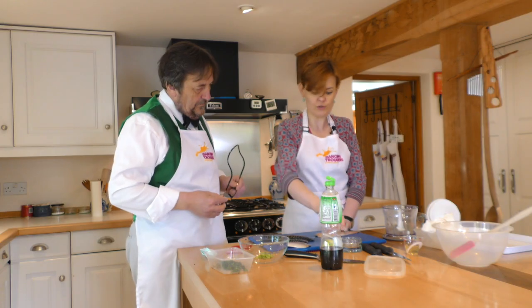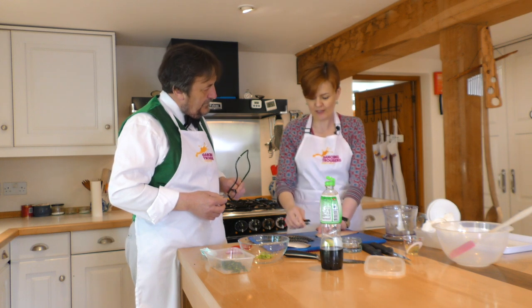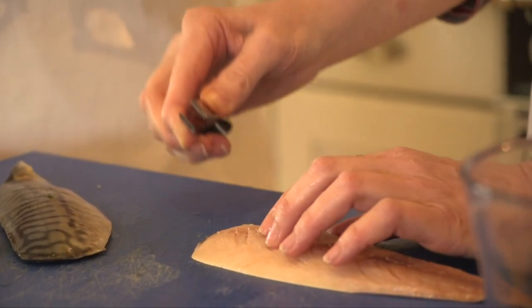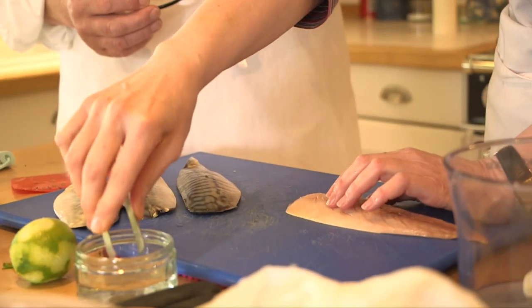The first way is using fish tweezers, which are made for precisely this purpose — don't use them on your eyebrows! You locate where the pin bones are, get a jolly good hold of it, pull it out — that's really quite a sizeable bone, you really don't want that in your meal. Here's the critical bit that people often don't know about: little pot of water. Wash the bone off into the water, because if you then go back in with the first bone still on the tweezers, you shove it back into the flesh and get in a bit of a muck.